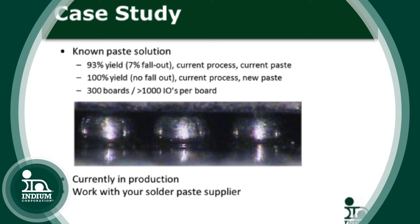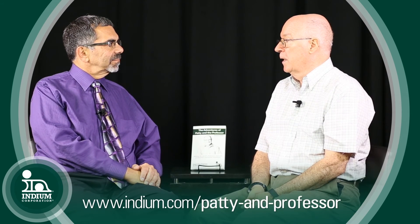They went from 7% yield loss to no yield loss. This sounds like an episode of Patty and the Professor — and indeed, Patty and the Professor on page 51 has an episode covering the head and pillow defect. If people would like a copy, they can download it at indium.com.